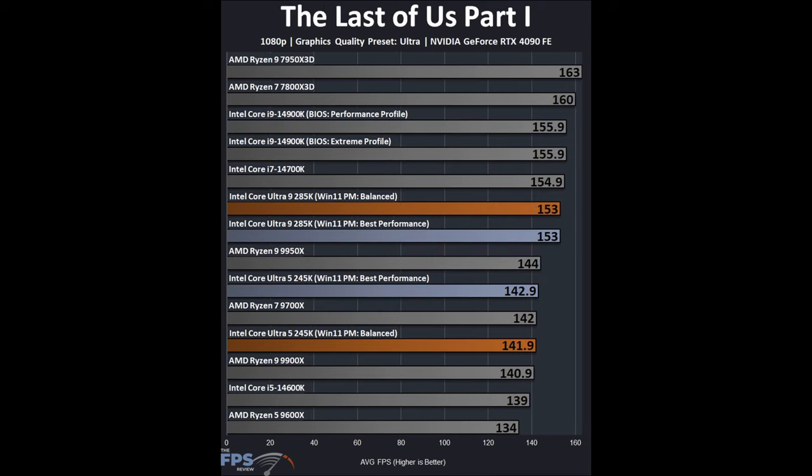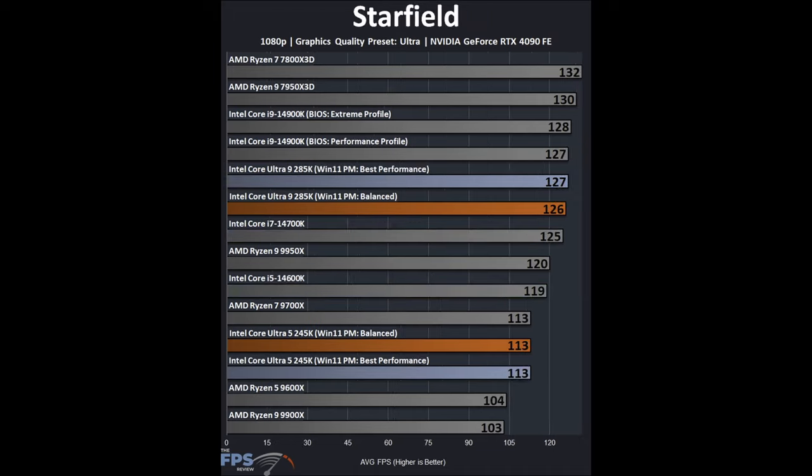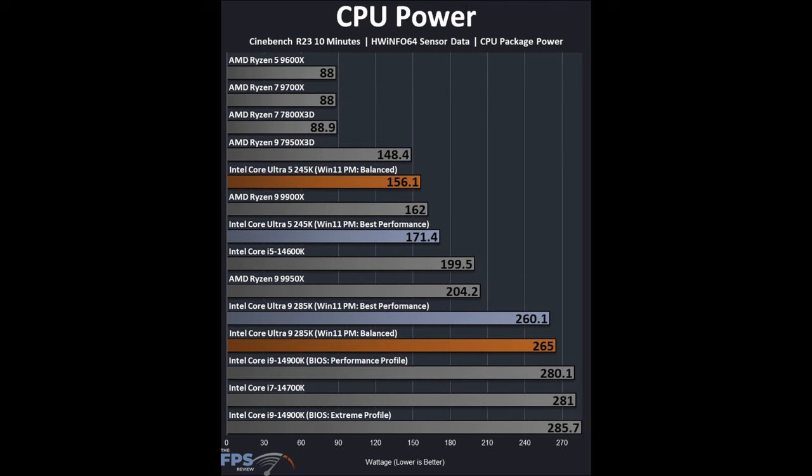In The Last of Us Part 1, there is a difference between Balanced and Best Performance, more slight for the 245K. The 285K is well below the 14900K. The 245K is above a 9900X, 14600K, and 9600X, but about on par with the 9700X. In Starfield, the Intel CPUs do reasonably well: the 285K is on par with the 14900K, not faster but not worse. The 245K is on par with the 9700X, though the 14600K actually outperforms it there.